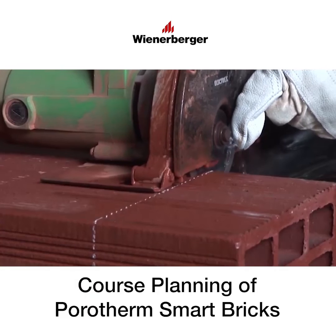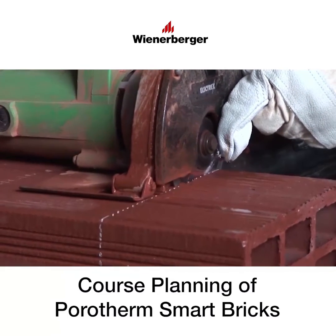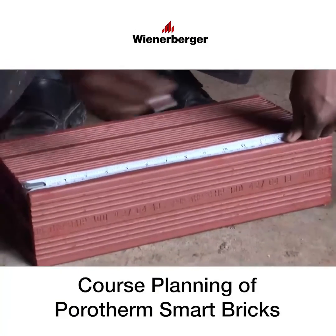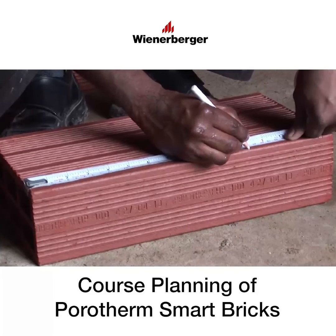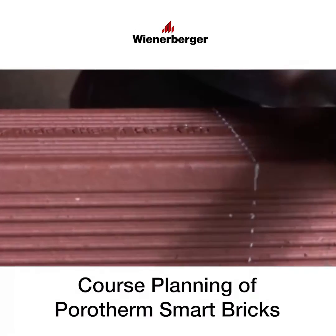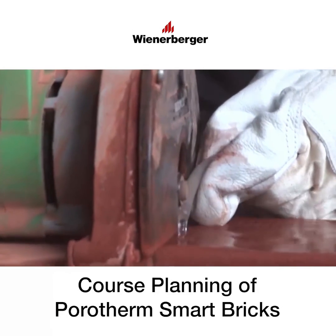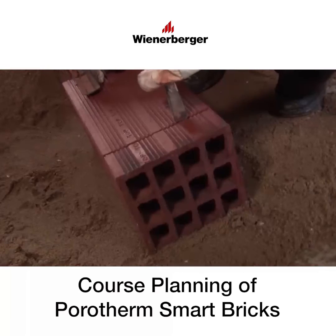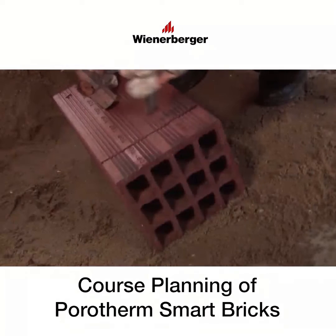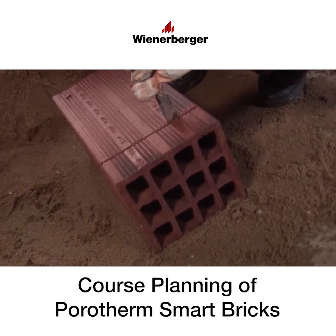If the bricks need to be cut, use a wet cutting machine or a stone or granite cutter. Mark the positions of the cut on all four sides of the brick with the help of a measuring tape, then use the wet cutting machine to make the cut. To break the brick apart, use a chisel on the flat thick band on the surface of the brick, which will cut it into the desired sizes.